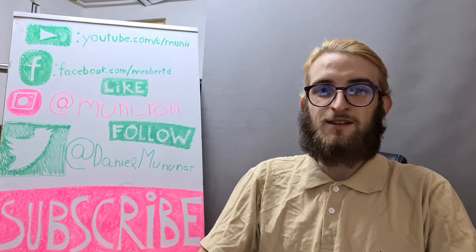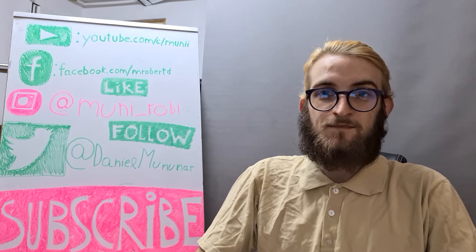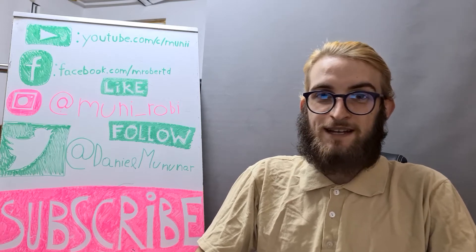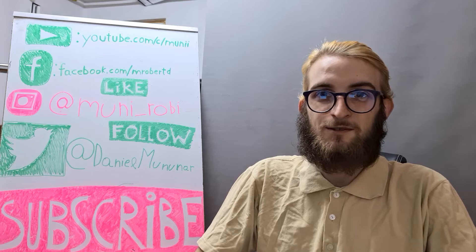Hi guys, Moonyback here with another video. As you can see, I'm in a new place and that's why I missed last week's uploads, but I'm back now. I may show you my new place and my new setup — let me know in the comments what you want.